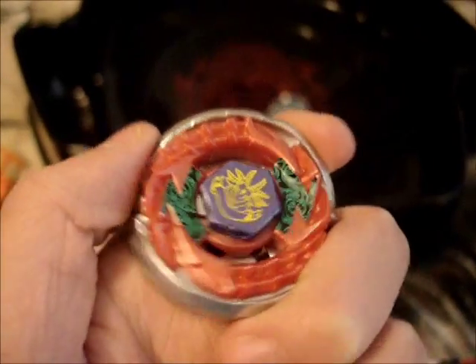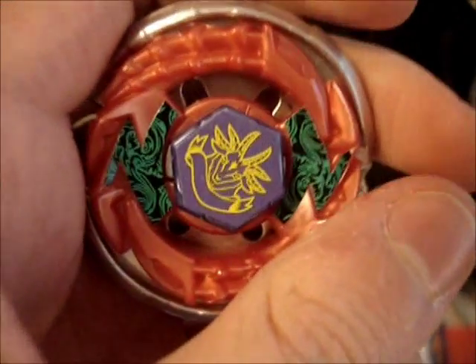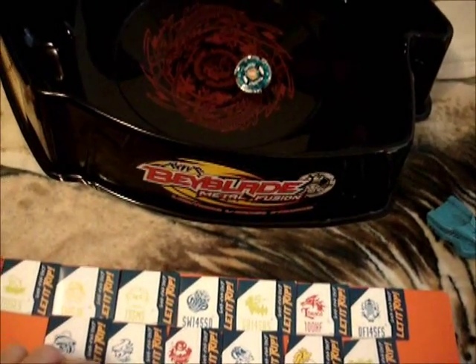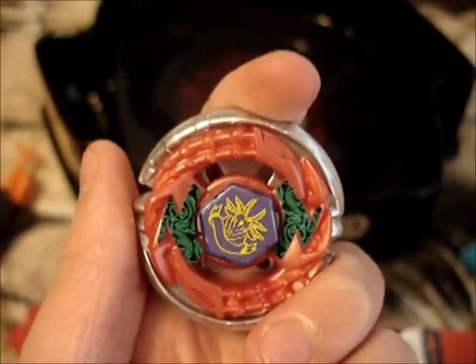Just because Fury Capricorn lost doesn't mean he's bad — he's really good, actually. If I were to rank him, he is just as good as Storm Pegasus 105RF. If you can really master the RF, which a lot of people did, you're good to go with Pegasus. He's just as good as Pegasus if you master him. If you can't master Pegasus, then he's better than Pegasus. They're both equally good.